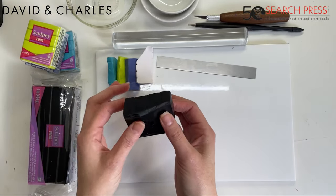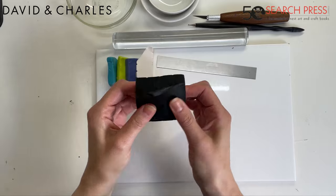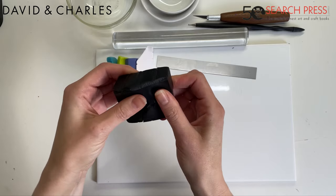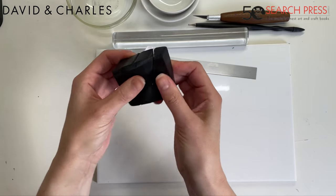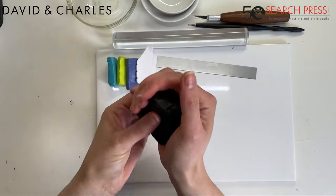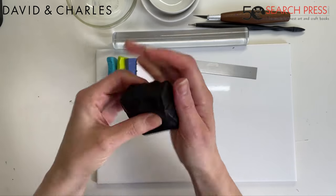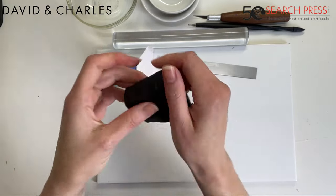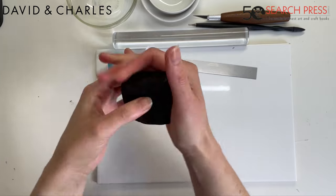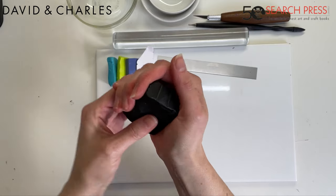The first thing we're going to do is condition this black background clay. Polymer clay cannot be used straight out of the packet — you can see it's quite stiff and it crumbles and cracks quite easily. You have to condition it first: conditioning warms up the clay, gets all the plasticizers and other elements to start to bond, making the material more workable. It also means when you cure it, it cures really strong and doesn't crack.